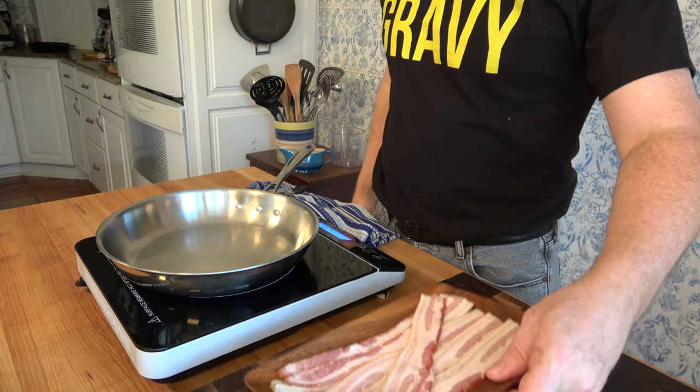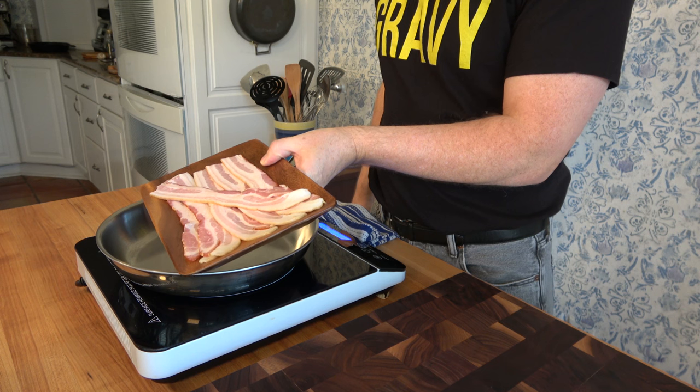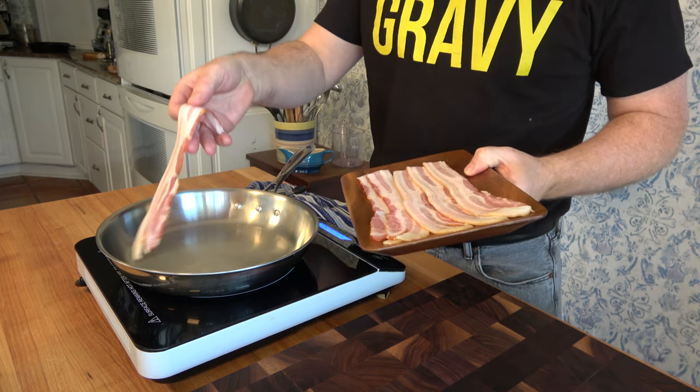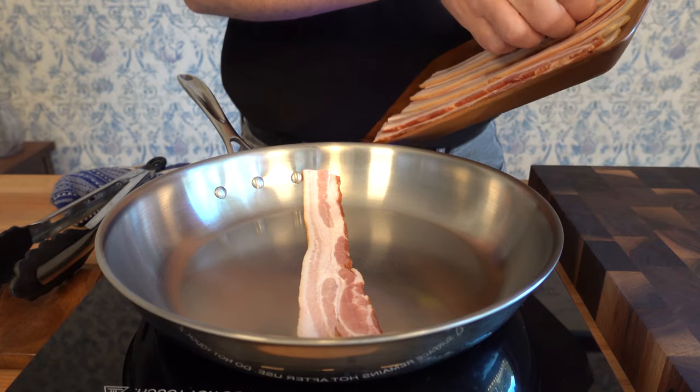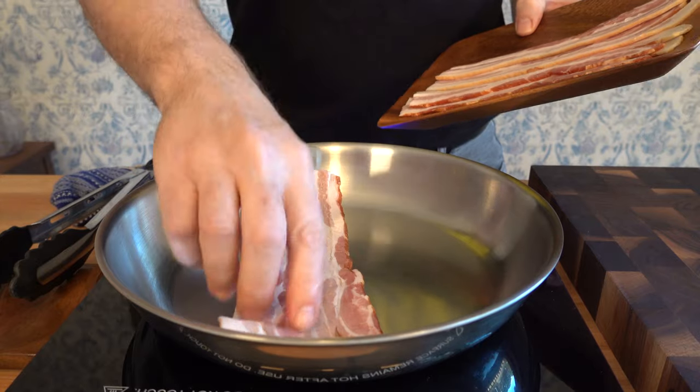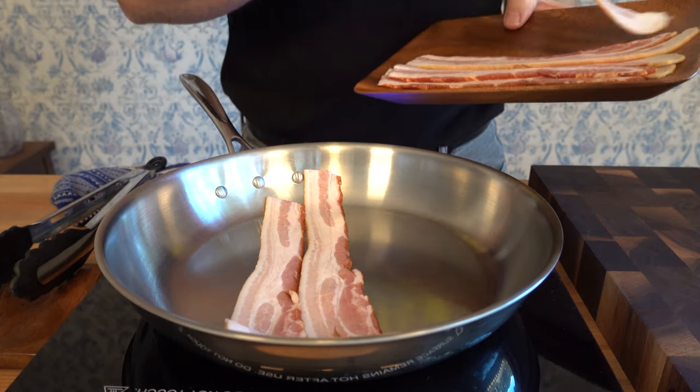This gravy has two absolutely phenomenal tastes that are combined to make a delicious holiday festive gravy for Christmas or for Thanksgiving. You've got that turkey in the oven creating those delicious drippings. So let's work on the second main flavor for this gravy — the bacon.